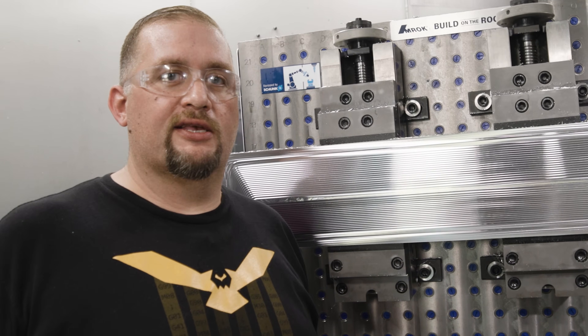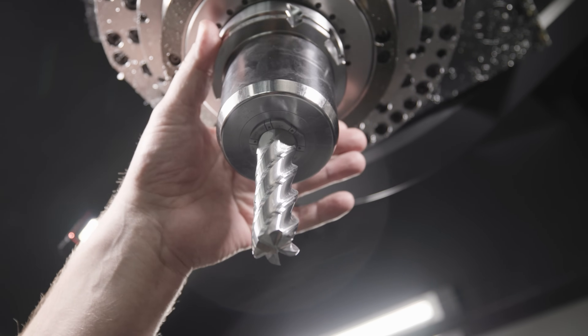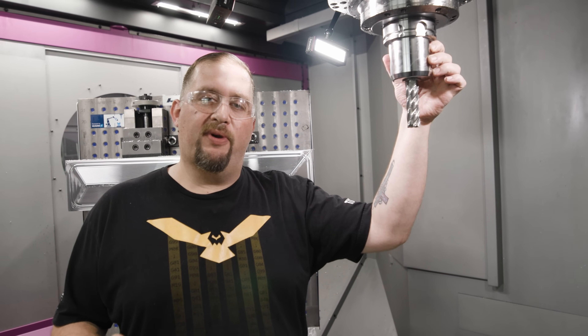You guys are always asking to see what the tool looks like after cuts like this, so let's check it out. We weren't running this cutter at one millimeter an hour — we were running at 500 inches per minute, at a material removal rate of 225 cubic inches per minute.